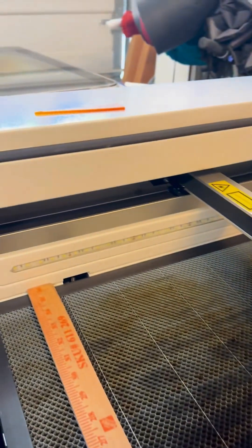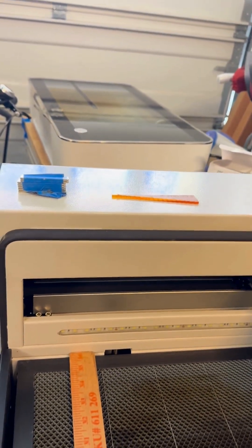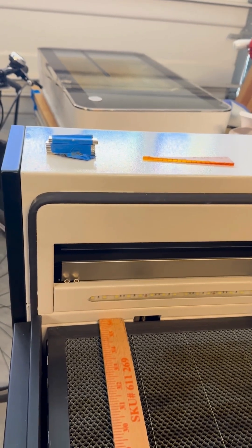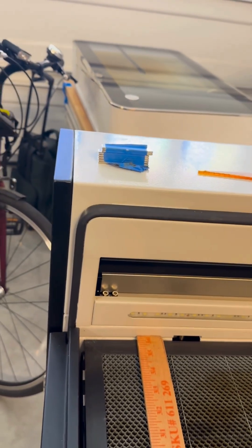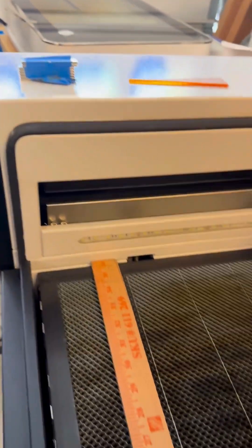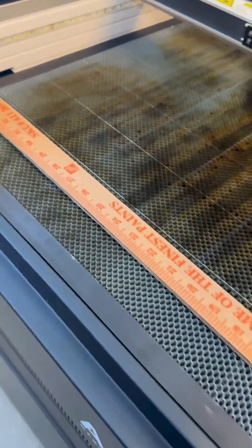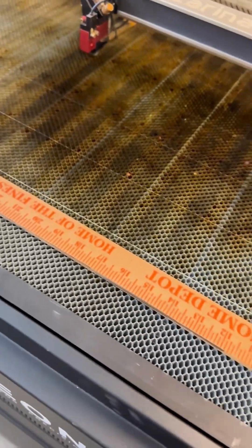I had gotten the Glowforge maybe two and a half years ago and it was my first laser experience. It was very easy to learn how to operate, but my problem was I kept running into issues — it was so slow. Running a business, I've got tons of things to engrave and I'm sitting here all day long engraving them. It was just too slow for that.